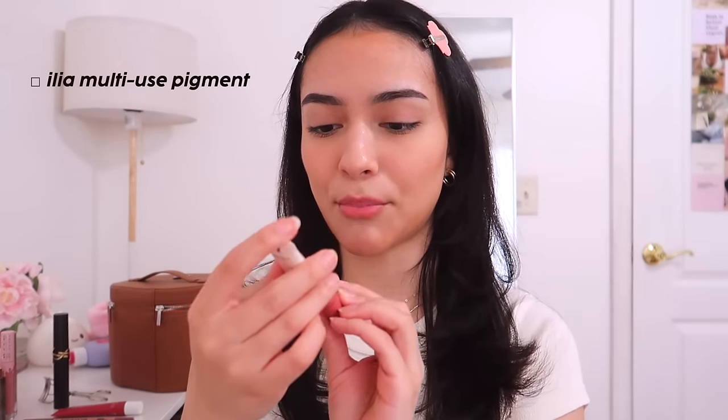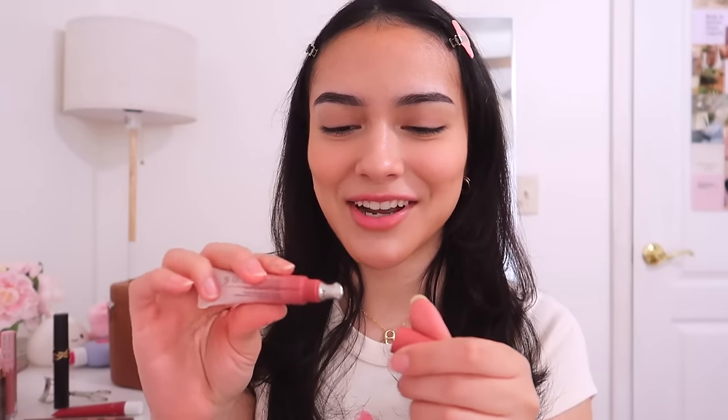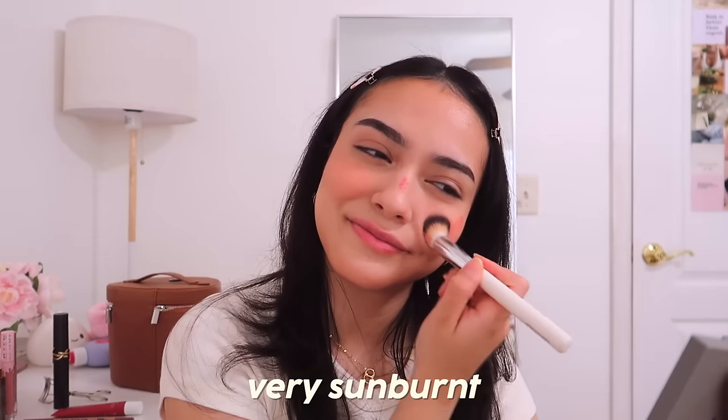It's time to add a little bit of color. I'm trying this new pigment from Ilia — I usually use my Patrick Ta Top Lush in 'She's a Doll' or the Rare Beauty blush in Hope. Today I'm trying something new on camera. I love my blush to look very sunburnt — that's what the strawberry makeup look looks like.